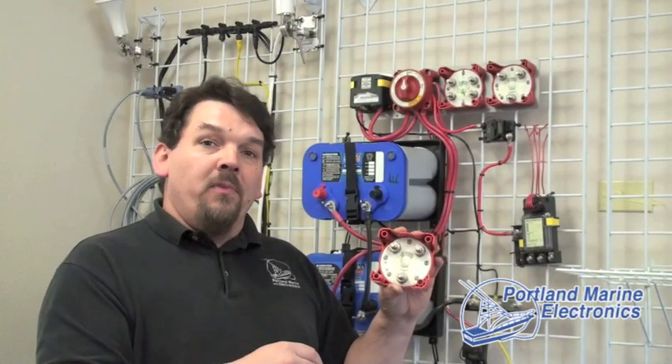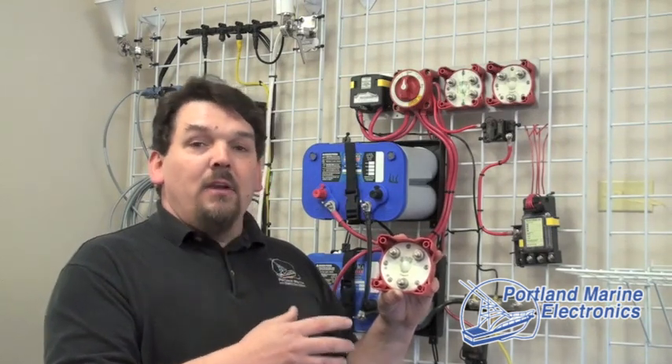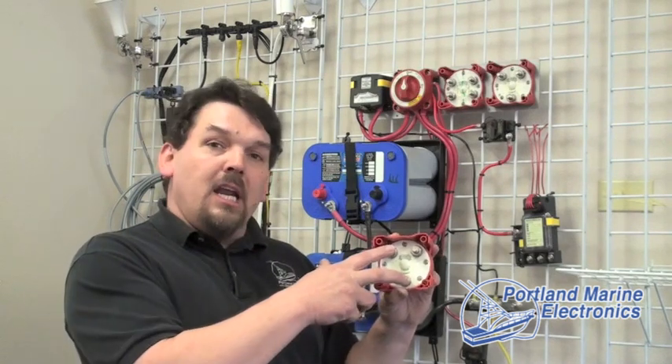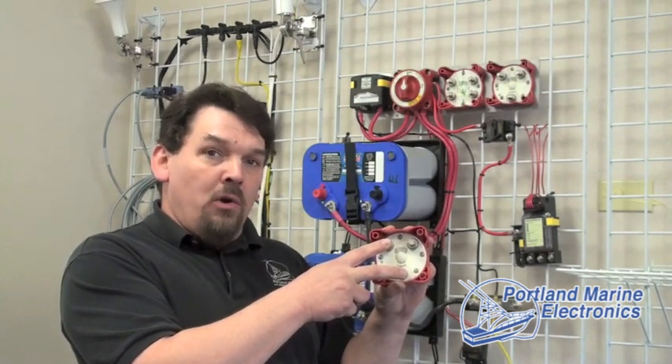Why is that a problem? In the old days, when we have boats that don't have electronics on them, not so much of a problem. These days we've got a lot of electronics and they are sensitive to voltage spikes and voltage surges. So when we have everything connected to a single battery and we crank over the main engine, in a lot of cases the fish finder or other electronics will shut down.